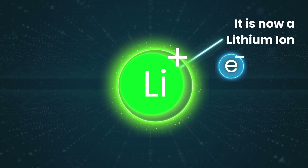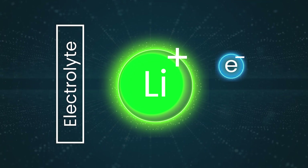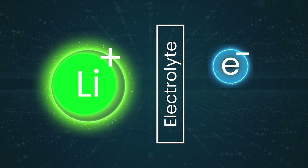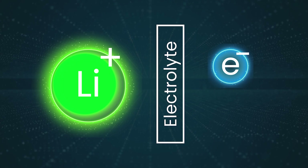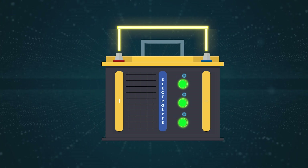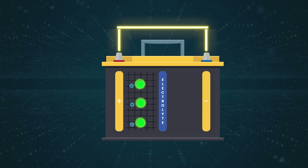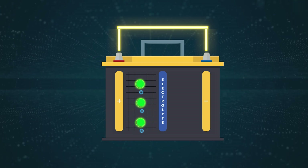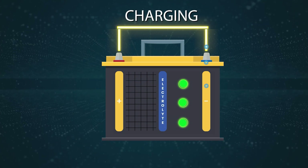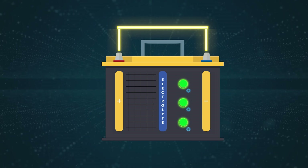An electron itself is negatively charged. So when the atom loses the electron, the lithium that remains becomes positively charged and is now referred to as a lithium ion. An ion is an atom that has gained or lost electrons, resulting in a net electrical charge. Batteries are designed so that this resulting lithium ion can travel through the electrolyte — which in this case is a liquid — but the electron cannot. Instead, it's forced to travel through the attached circuit while discharging, to move from the anode to the cathode. As electrons flow through the circuit, they provide the electrical energy needed to power your devices.